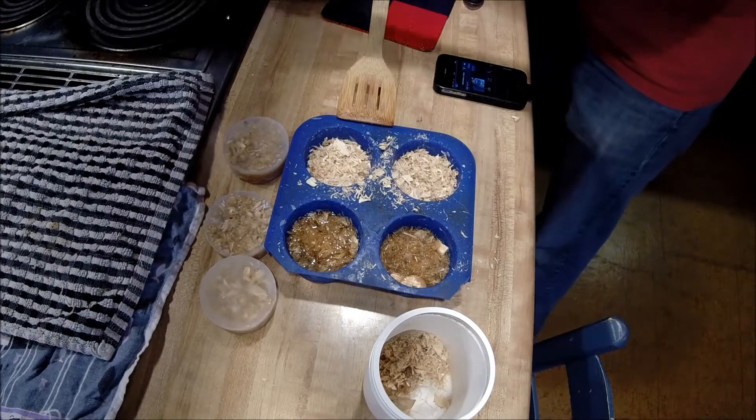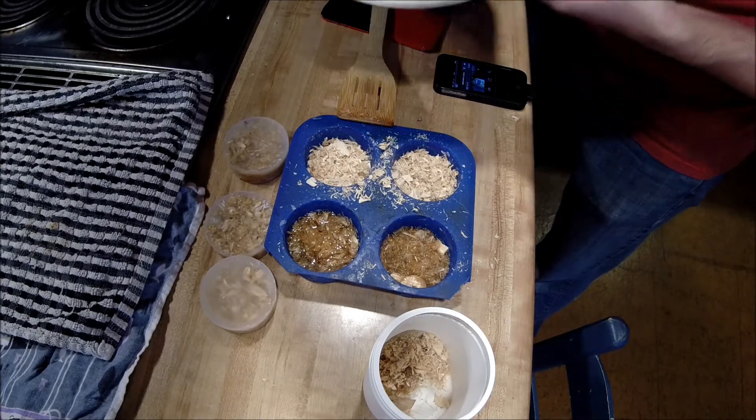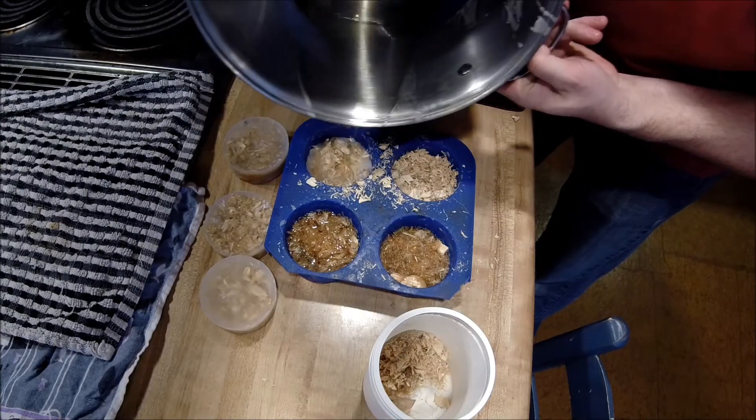So after the remelt, I ended up with about a 75-25 this time — wax to petroleum jelly. Once this sets up, we'll get an idea of what's actually best.